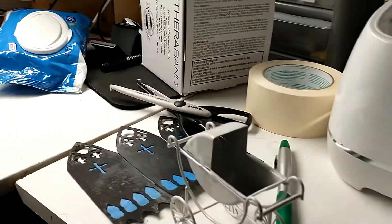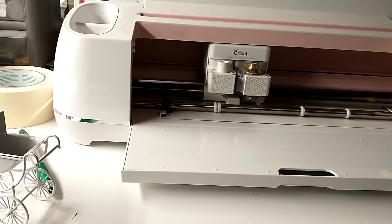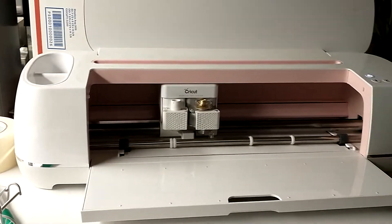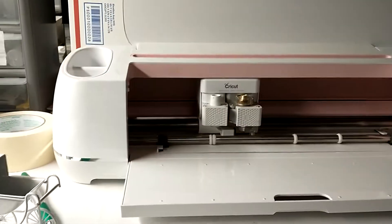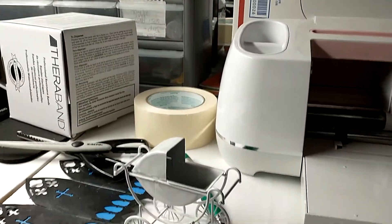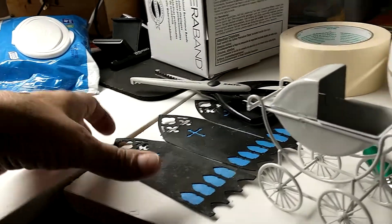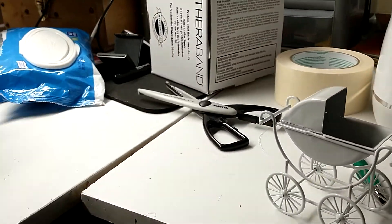I don't want to break any copyright laws, so I only gave you a brief example of the book, but it is called Making Miniatures with a Cricket Maker. Tomorrow I will show you where I got the book, how I got the book, and why I got the book.